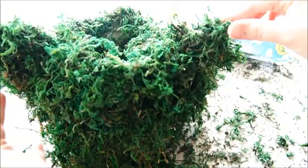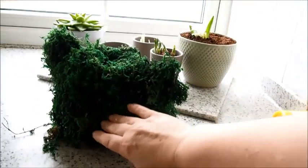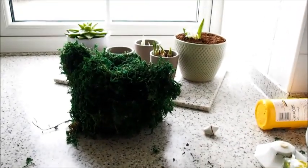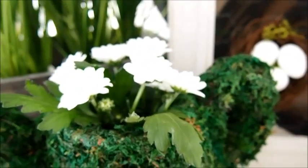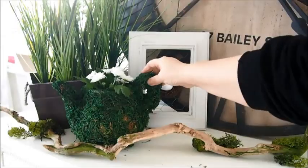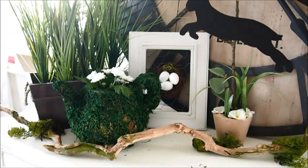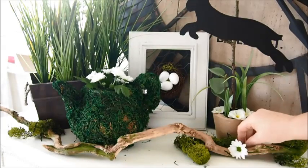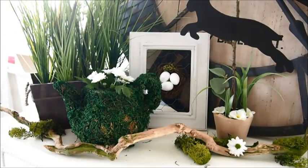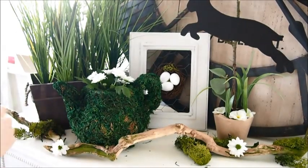Once my teapot was completely covered in moss I just popped it somewhere in the sun to dry — I left it overnight just to make sure it was really, really dry. Then I trimmed off any extra bits of moss so it looked more like a teapot shape again, and popped some little white flowers in the top just to brighten it up. I put my little chicken wire frame just standing behind it — I think this looks like such a super cute little display. I'm adding my jumping rabbit from last week's DIY on the side, plus a gorgeous little twig, some bits of moss to tie the display together, and a few little pops of white flowers to brighten it all up.